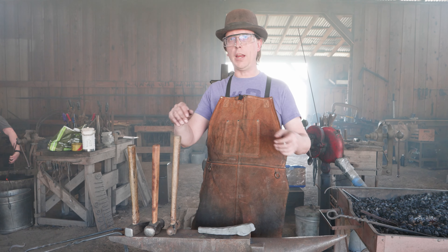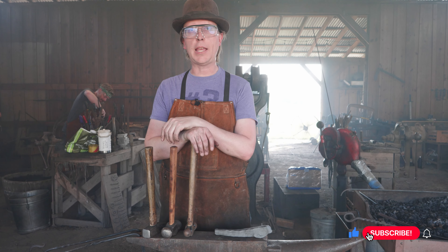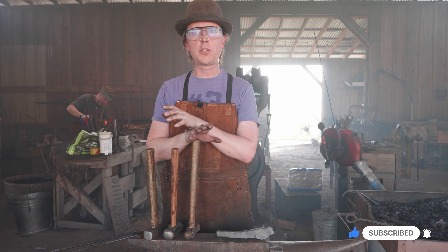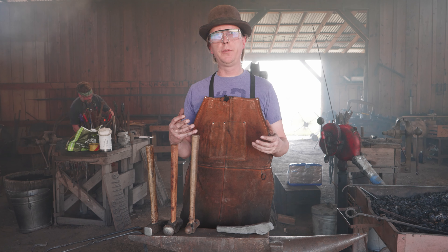Welcome back to Waters Ironworks, continuing our journey through the ABANA National Curriculum. We're taking a look at 1.7, which is all about leaves. Those leaves are really meant to demonstrate your understanding of how a hammer moves steel.